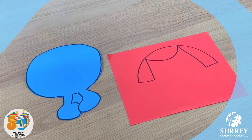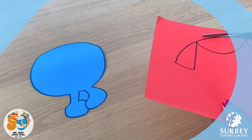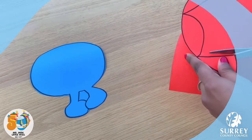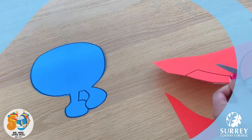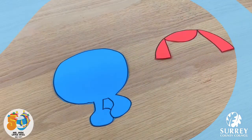Now let's cut her hair out. Good job everyone, well done. Now let's stick her hair onto her head and then we need to make the bows that she loves to wear on her hair. I think her bows make her look really cool and stylish. What do you think?